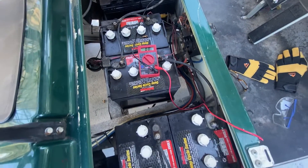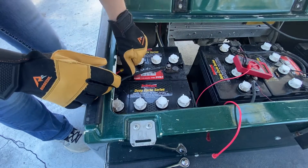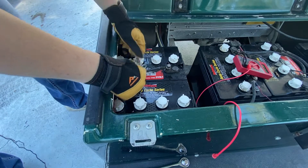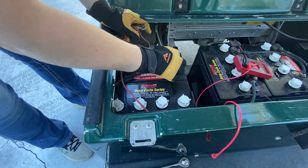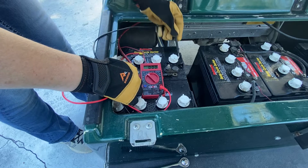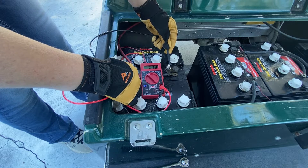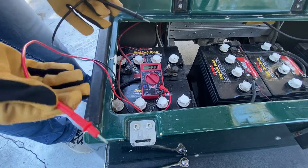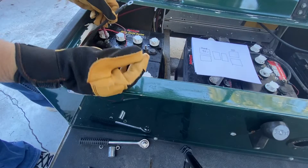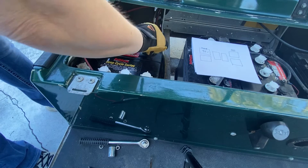Now we're going to test each battery individually and check them all. To test the batteries you have to disconnect each one. You need to wear gloves and protective eyewear when working with batteries. Put the red to the positive — that's 7.9 volts for an 8-volt battery, so that's okay, it's not optimal, it probably should be a little higher than that. As we go I'm just going to reconnect them so I make sure to get everything back in the right place.